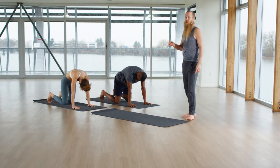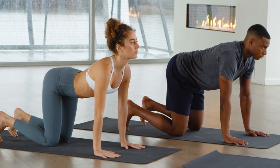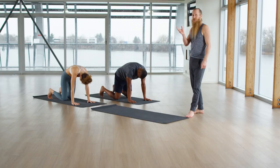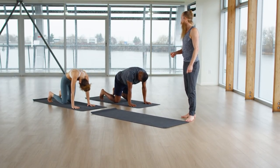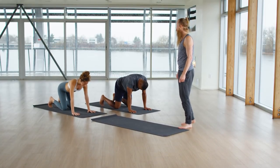One more time. Inhale, tailbone up, look forward, look up. Exhale, round your back. Use your inhalation to come to neutral. Tuck your toes under. Keep your arms straight. Exhale. Move back to Downward Facing Dog.